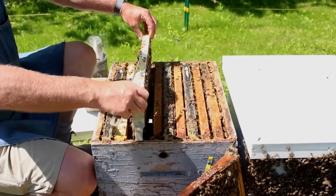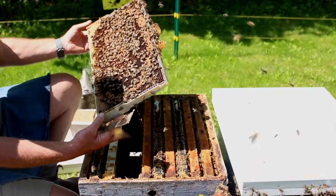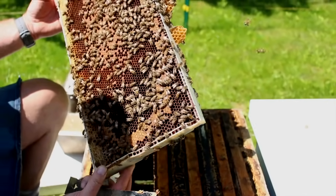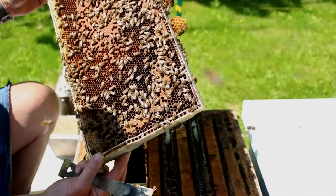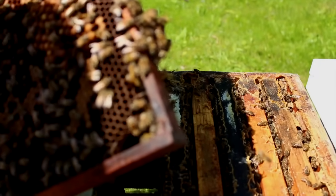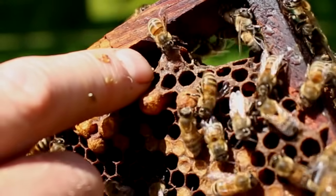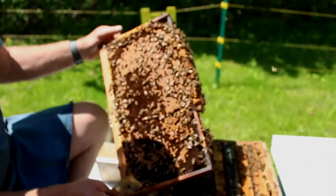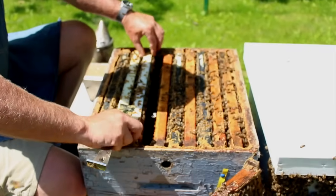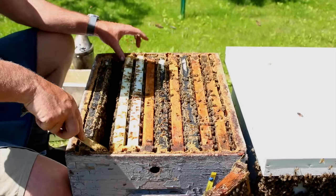We'll look at three brood frames — that's where the queen cells will be if they're raising any, so we don't have to look at all of them. We would look in places like along the bottom for queen cells; they're sometimes up on the face of the brood, but anywhere they have space for that cell to hang. There's another queen cup here but there's no indication it's in use. So this colony is not preparing to swarm. What we're going to do is add two honey supers to this colony because it's a good strong hive and we need to give them lots of space to help relieve congestion and prevent swarming.